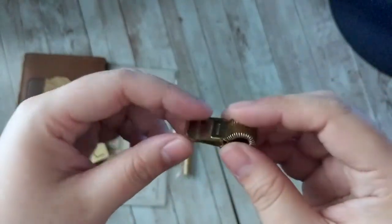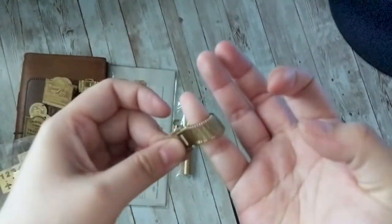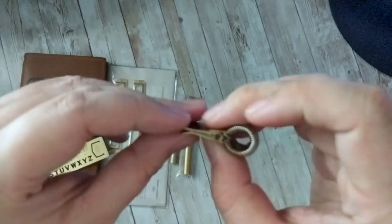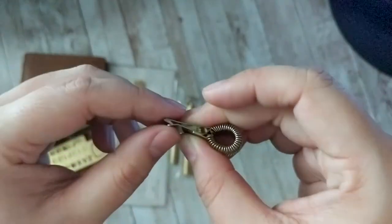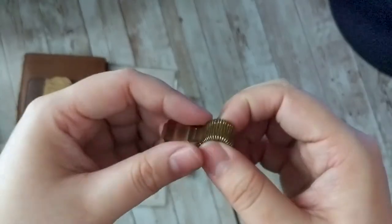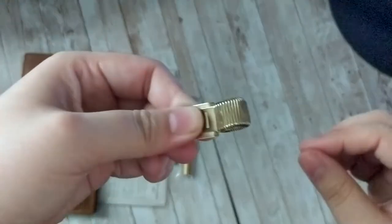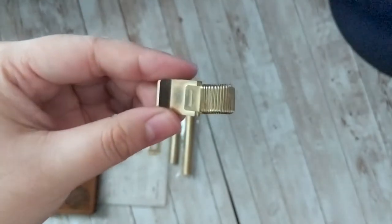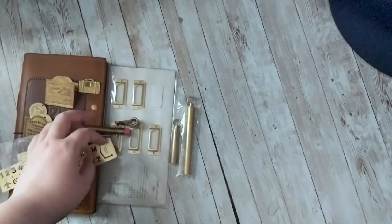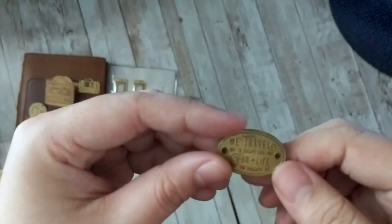This one is technically not a Traveler's Company product but it is a Midori product — they belong to the same parent company. It's a pen loop. The clip is thinner and smaller than a lot of the clips you see, so it's actually a lot more malleable, and this thing stretches so much without losing its shape. If you're considering these, I believe they're not super expensive either.